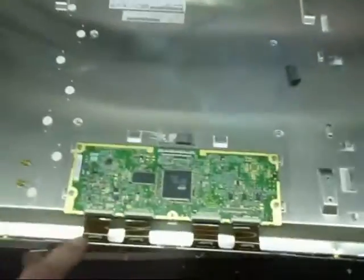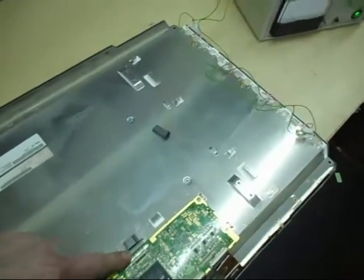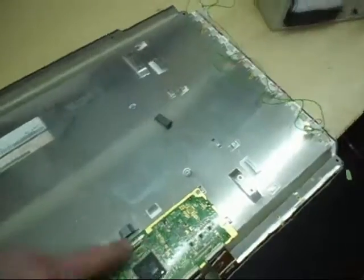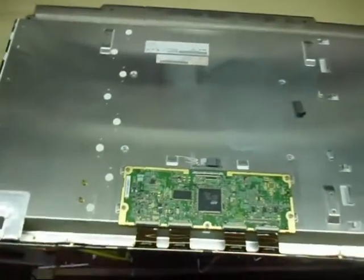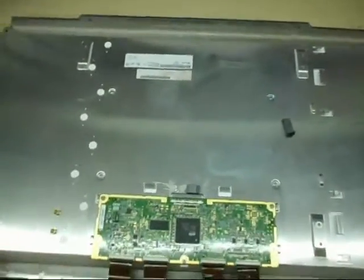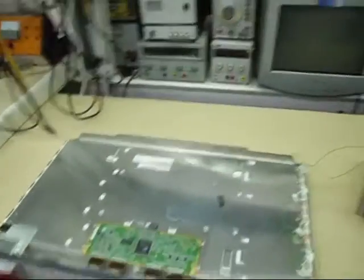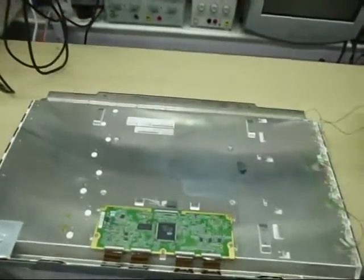That's the first test - you need to light up the screen to make sure there are no cracks in it. Now for the second test, we're going to connect a device I've made to the LVDS board - the T-con timing control board - and power up the timing control with a test pattern signal. So what we need to do is light up the screen and then connect the test signal to the T-con.